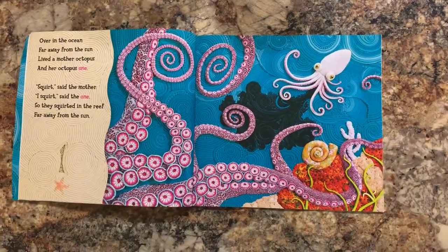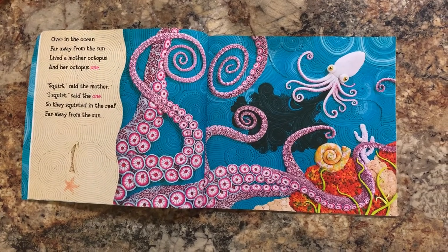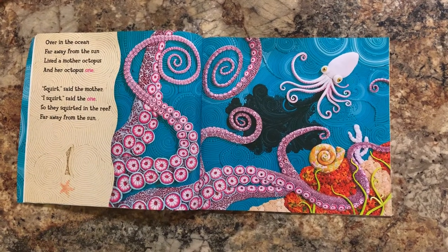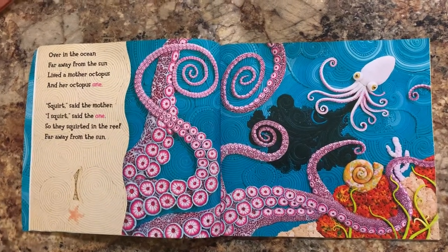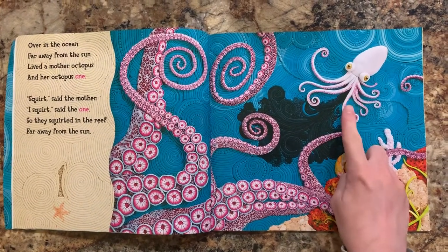Over in the ocean, far away from the sun, lived a mother octopus and her octopus one. Squirt, said the mother. I squirt, said the one, so they squirted in the reef far away from the sun. There's one baby octopus.